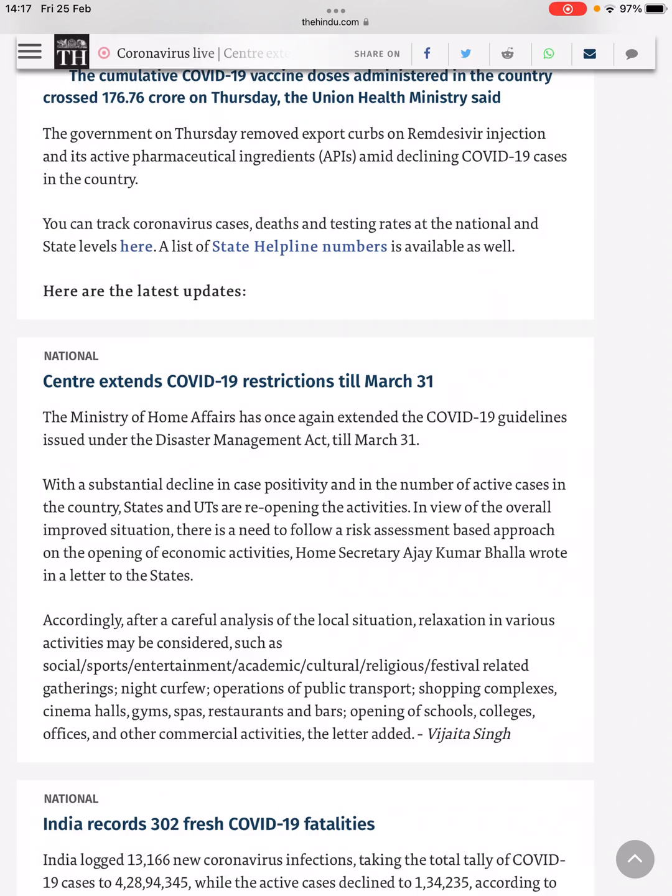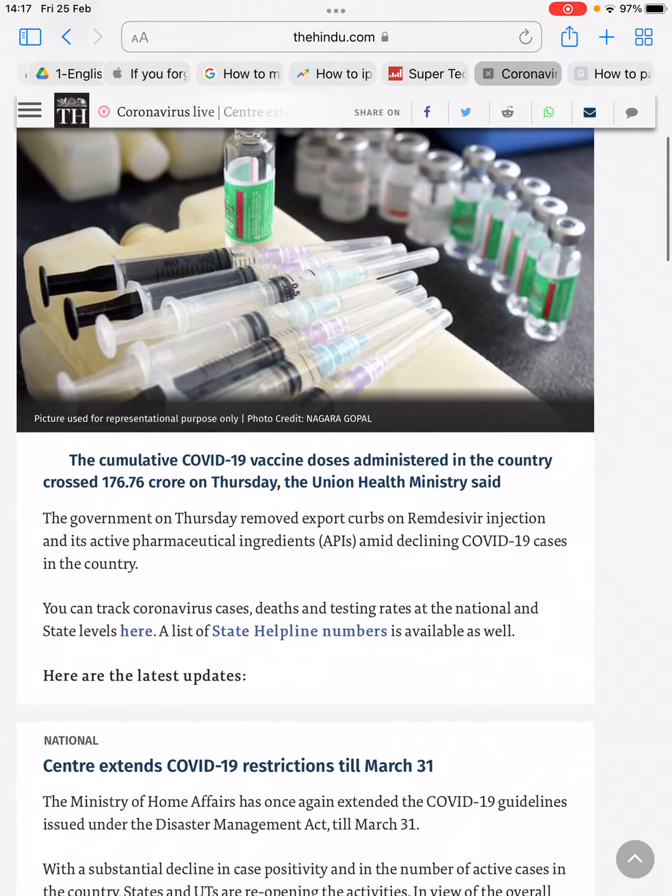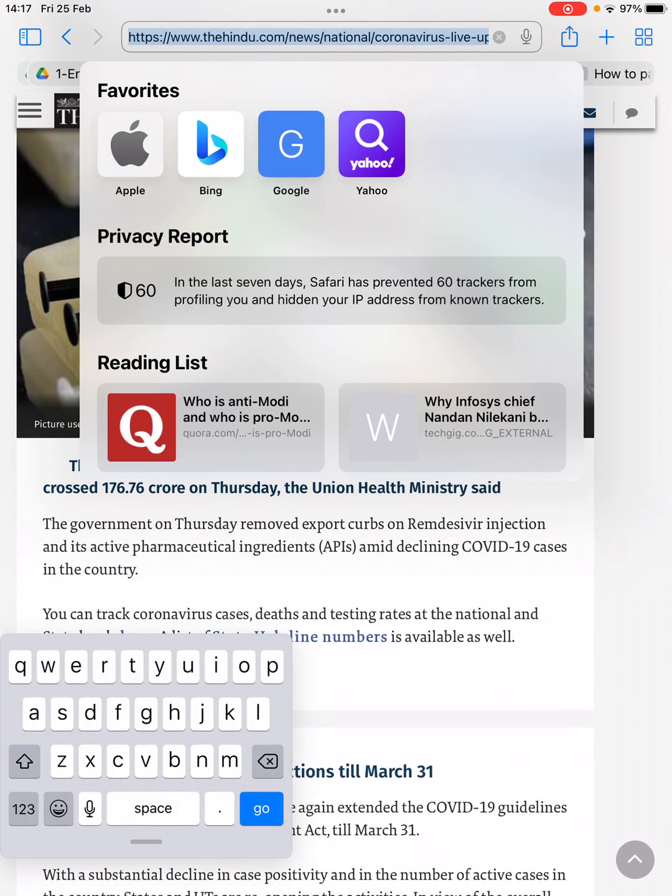Now suppose you want to zoom in on your keyboard. I'm going to type something in here — you can see there is a very small keyboard right here. So go to the keyboard and use two fingers, just like you use on any Safari page, to zoom in or zoom out.